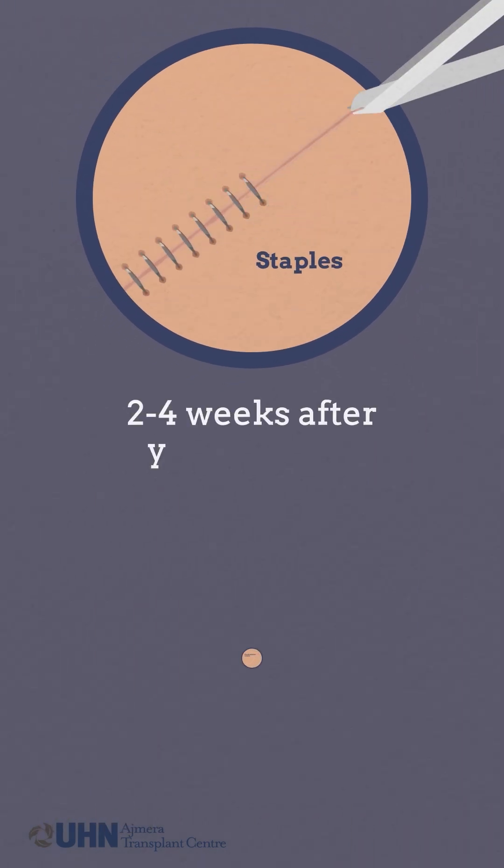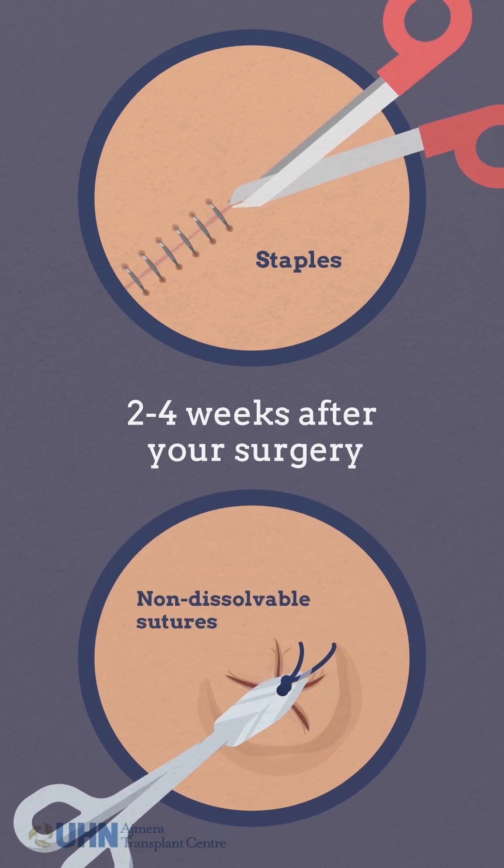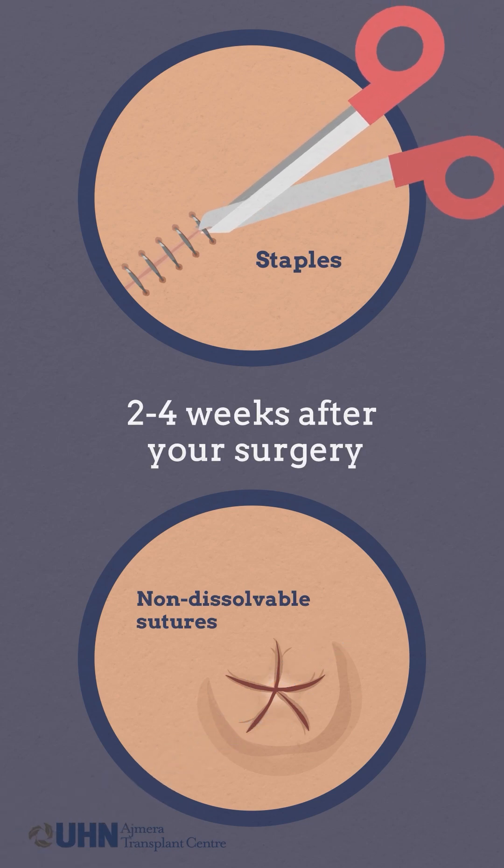Staples and non-dissolvable sutures are typically removed two to four weeks after your surgery. This will be completed at one of your inpatient or outpatient follow-up clinic visits.